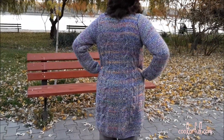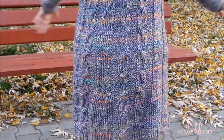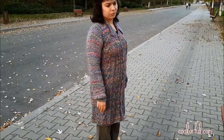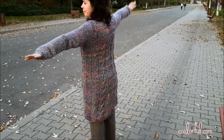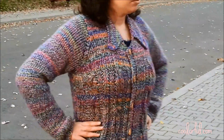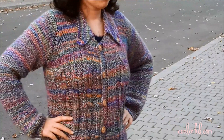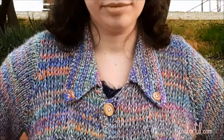She started with a beginning chain of 74 chains for the back. She decreased the number of chains around the butt following the line in the middle, then decreased once again to create the space for the arms and shoulders. She used 37 chains for the front right side and 37 chains for the front left side, only decreasing around the arms, shoulders, and collar.